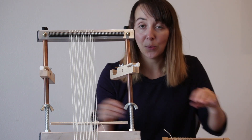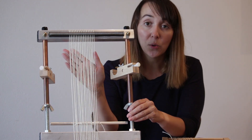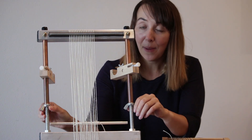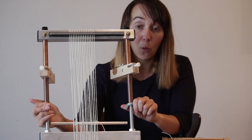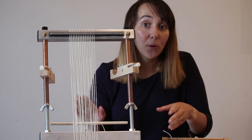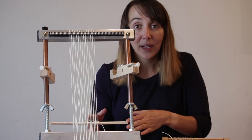On a Murex Loom, we have a tensioning device, which means you can warp the loom as loosely as you need. Then you just turn the wingnuts on either side of the loom, and this tightens your tension. So not only after you finish warping can you tighten your tension,